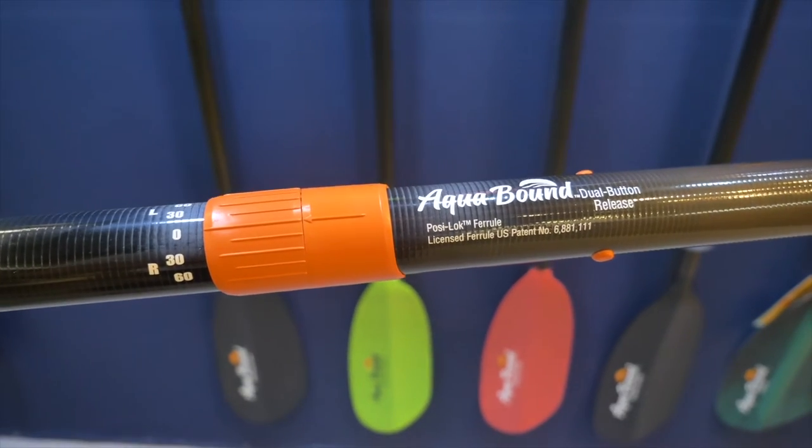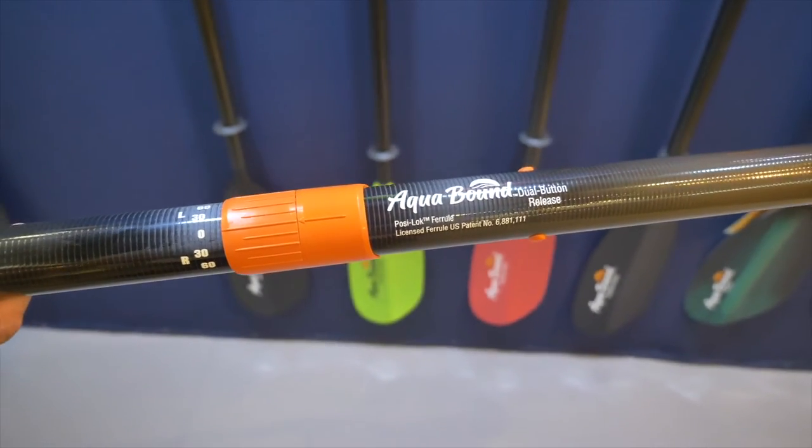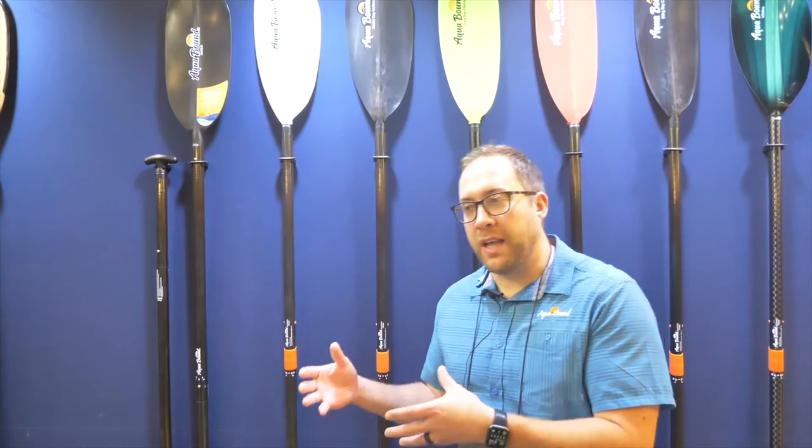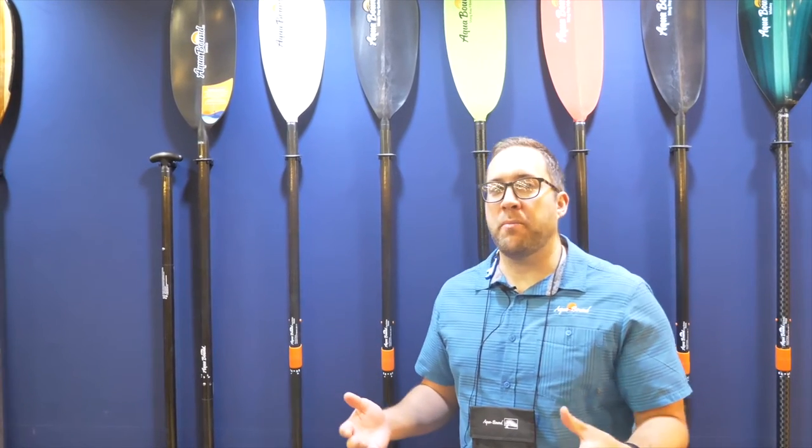It's got a lot of horsepower, a lot of torque, but ultimately it's designed to be efficient. And what we're most proud of with the Manta Ray is it's going to be the lightest paddle option at the price point for which it competes. So it's a big, oversized blade, but also lightweight — an ideal combination of horsepower and torque with overall paddle efficiency.